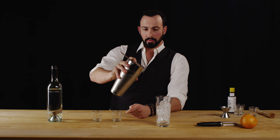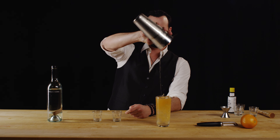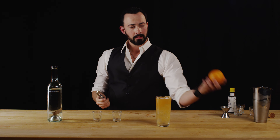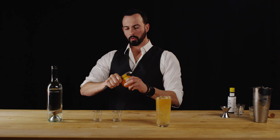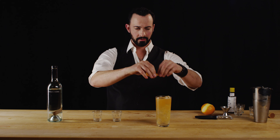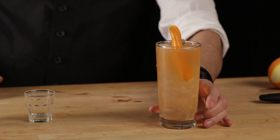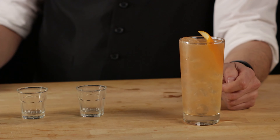Now we pour. Perfect. And of course this is going to get the beautiful orange peel. As always, we will express the oils — in it goes — and here we have the beautiful and classic Jane's Addiction made with the beautiful Boyd and Blair vodka.